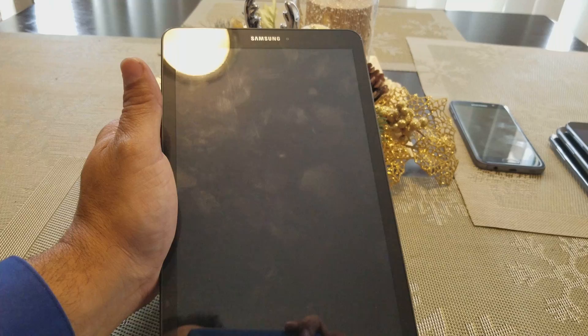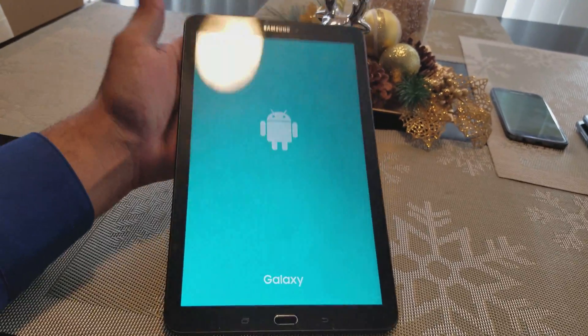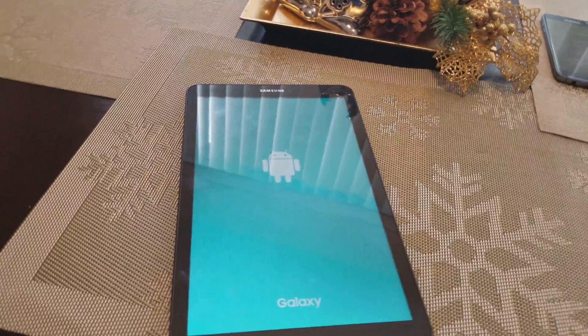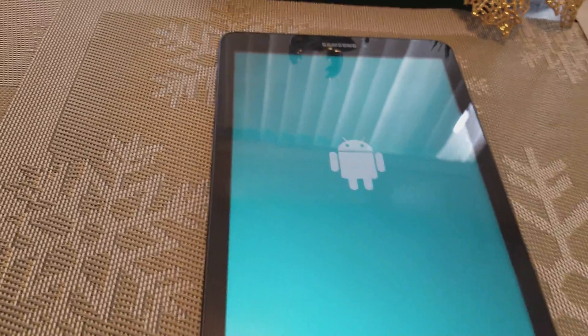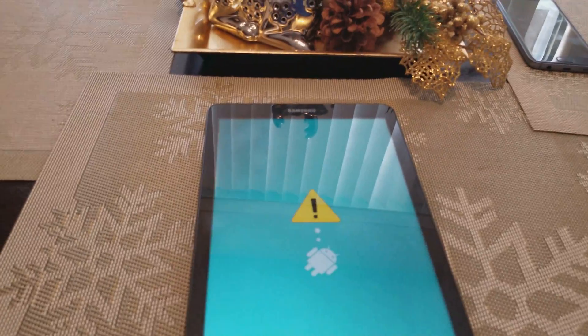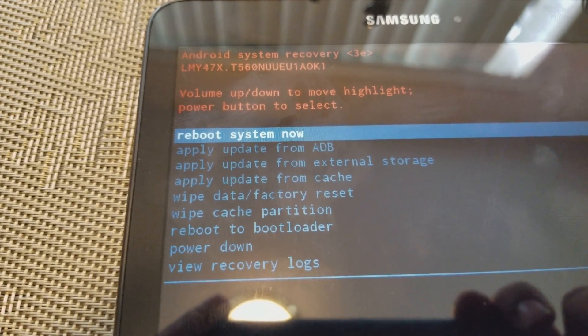That will take us to recovery mode. So volume button up, the power button, and the home button at the same time. This is what it's gonna look like — that's gonna bring you to recovery mode. It might take a minute or so. Here are the choices right here.